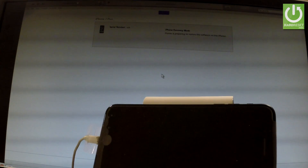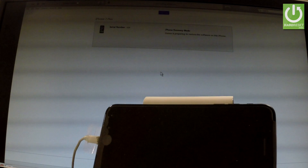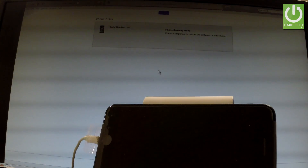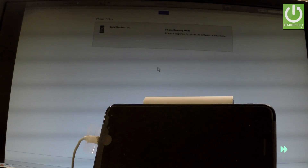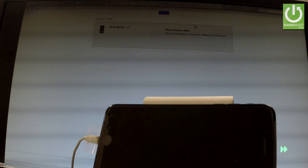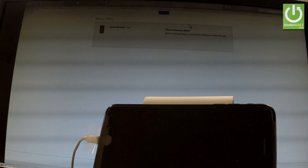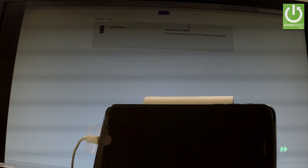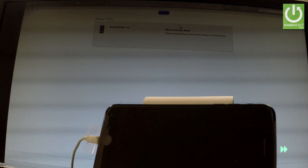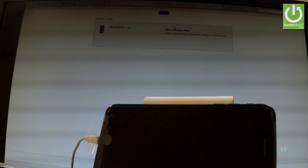The phone is now extracting software. The whole operation should take a while, so be patient and wait until it's finished. As you can see on your screen, iTunes is preparing to restore the software on this iPhone. Let's just wait.